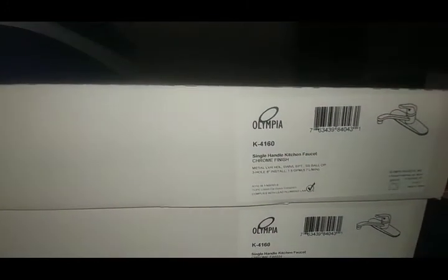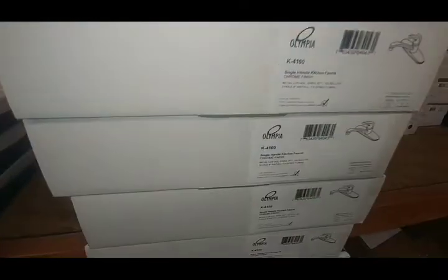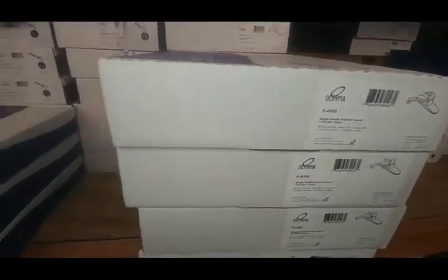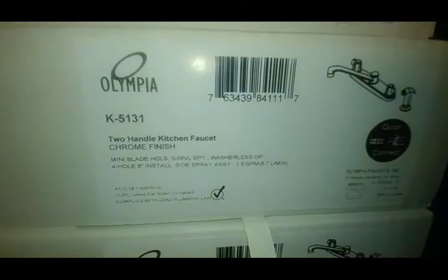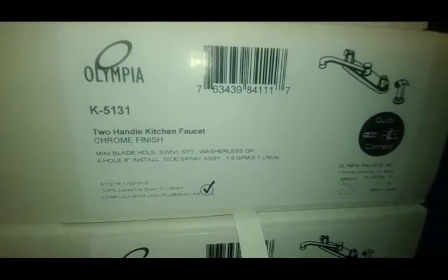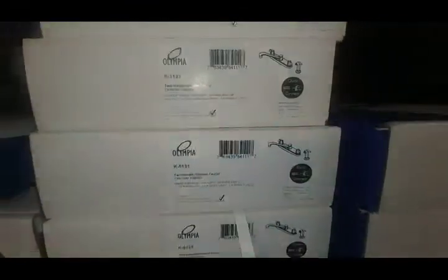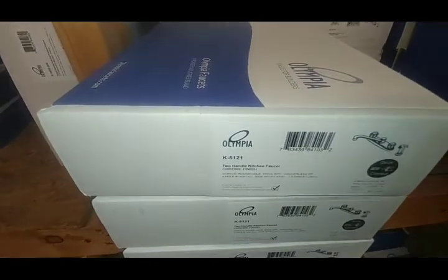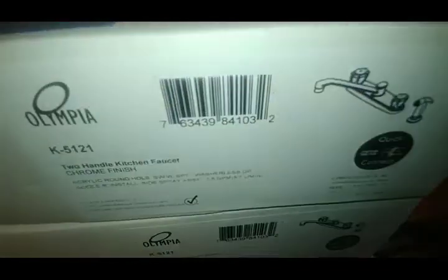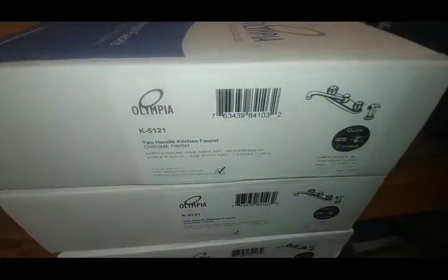That's the same thing as that one over there except this is chrome. We keep quite a bunch of those and they're pretty popular. The 5131 is a two-handle with an old-school look and spray — haven't seen many of those move but it is an option. These 5121s are a different handle style — more rounded chrome handles.